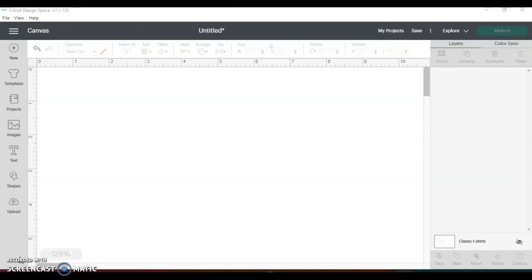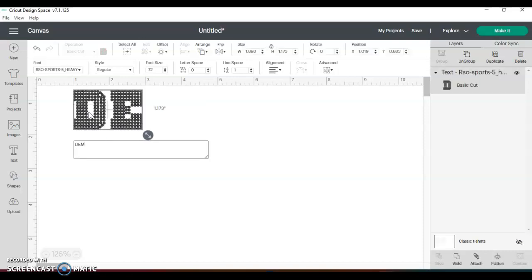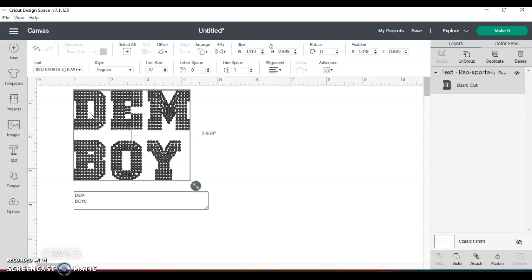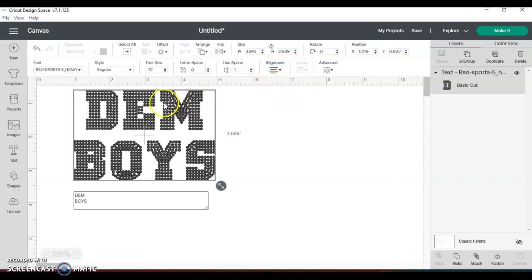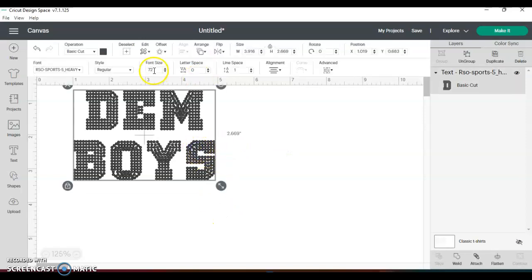So here we go. I'm going to type 'them boys' just to be doing something, and I'm gonna center it. I've tried it with a couple of different fonts and I find that this one works better — I'm gonna use the Sports Heavy font that I have, which I got from Rhinestone Ocean.